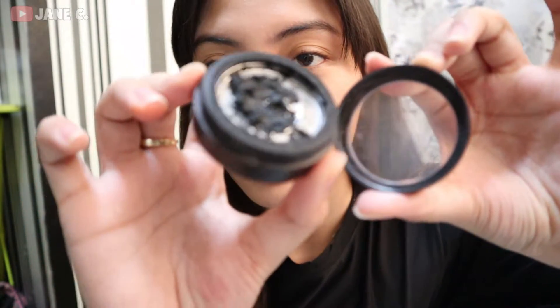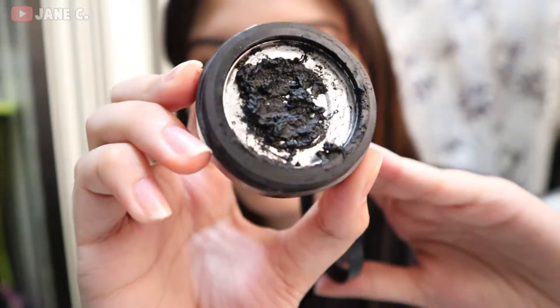So eto siya, guys — eto yung container. Yung blush container ko lang, yung nabasag. So eto siya. Parang legit naman siya na gel eyeliner.